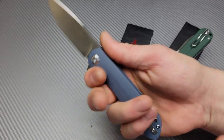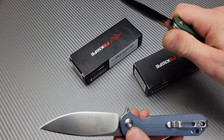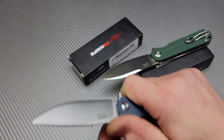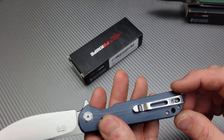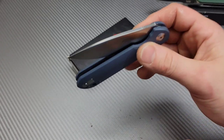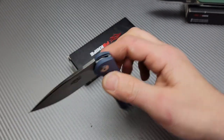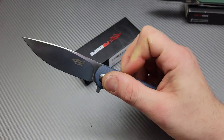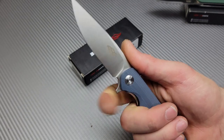Ergos: super comfortable, again very neutral. I do feel the clip more on this one, but not a big deal at all. It is a reversible deep-carry clip. Access to the lock bar is very, very good. I love that the detent is so early compared to the lock bar, so when I unlock it, it's always past the detent. Nice, comfortable flip. Yeah, this thing's awesome.